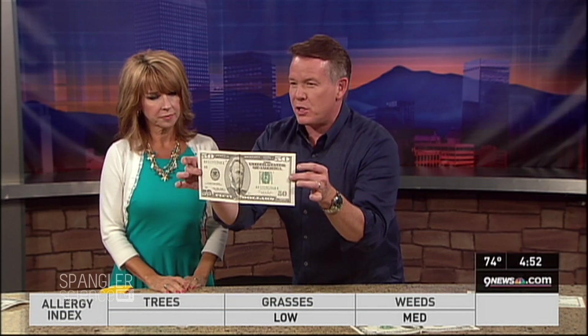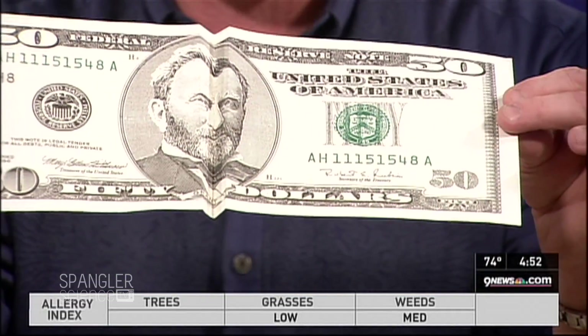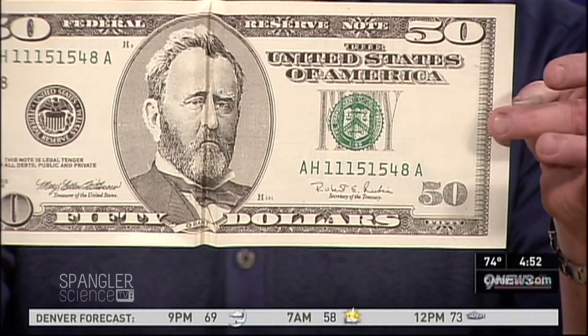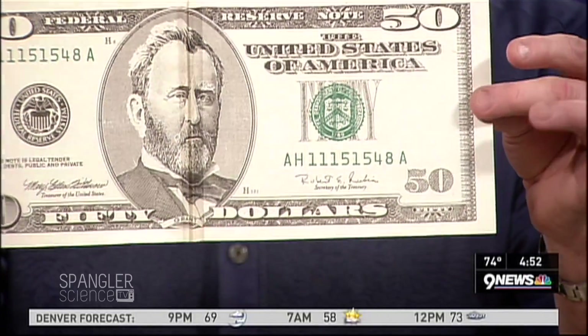It's 50 times better with a $50 bill — watch this with a Grant. I never have a 50, but watch: here is a smile right there, and here is a frown. Huge difference — isn't that fun?